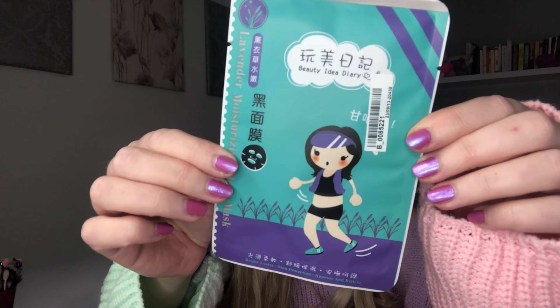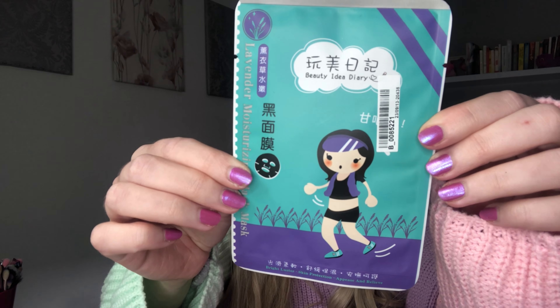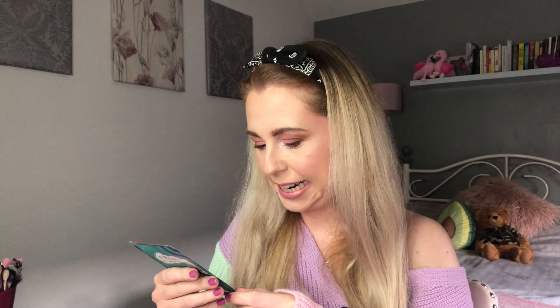I love nothing more than Korean face masks because apparently they are the best, and this looks like it could be one of them. It says 'lavender moisturizing black mask.' The writing on the back is hard to read but I can read the ingredients list. It says 'bright luster skin protection, appease and relieve' and it's from Beauty Idea Diary. I can't wait to try that one out.